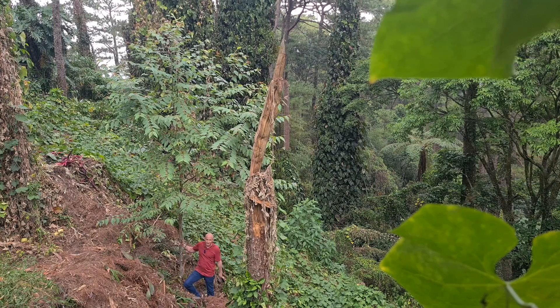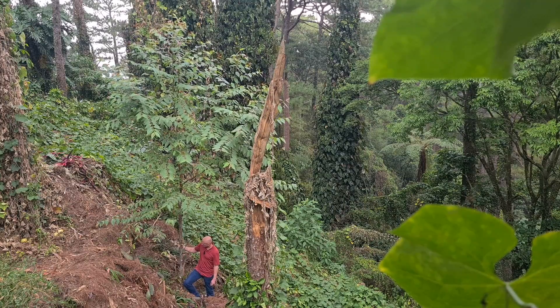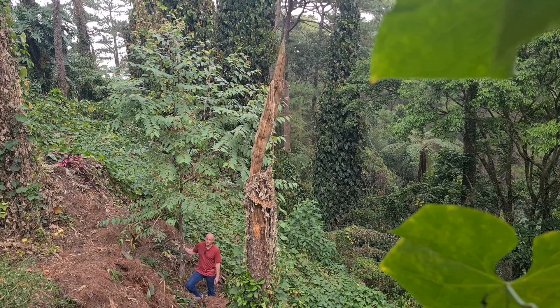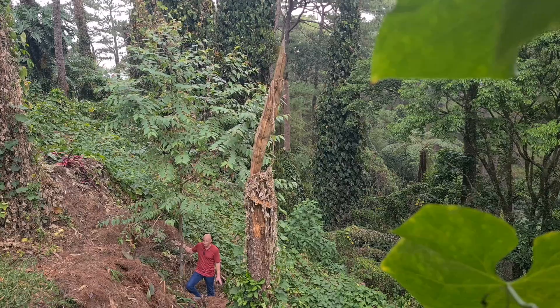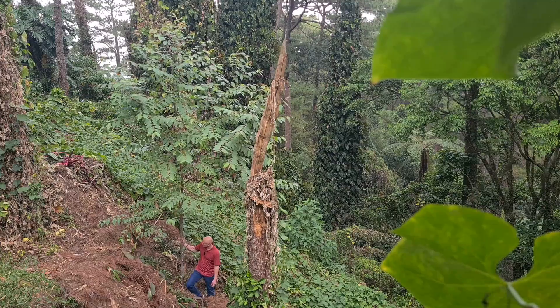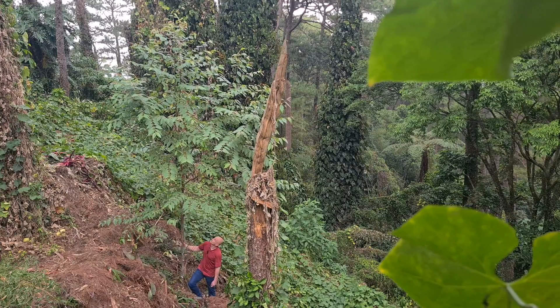Hey everybody, it's Paul here. I thought we would look at this rainbow eucalyptus tree. We are just a few days short of it being two years now from when we outplanted it. We planted the seed in mid-October of 2021 and then outplanted this at the beginning of February 2022. Normally you wouldn't plant trees in February in this area, but this one's in a cool area and I knew it could get plenty of water, so we thought we'd try it and it worked out okay.